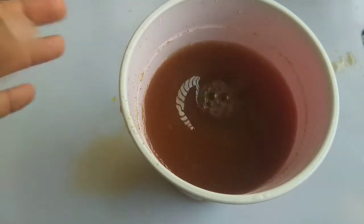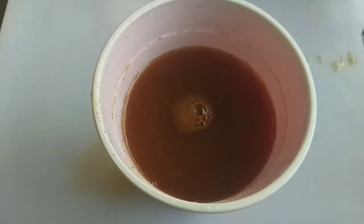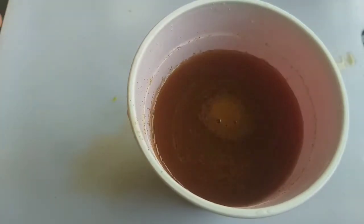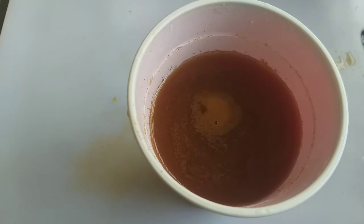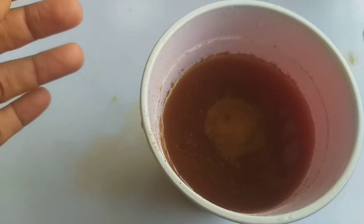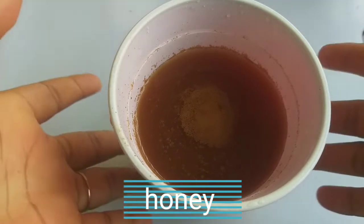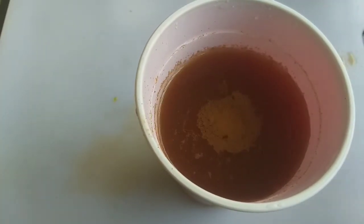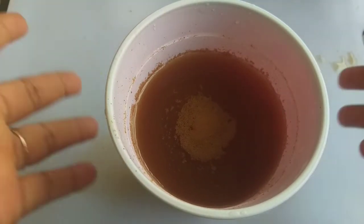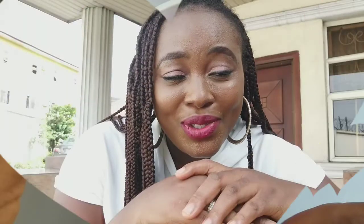I stir it, then I drink it. Anytime I notice I've added a little weight, I run back to this — it's like a tea ritual for me. I take it every morning, and within about 10 days I notice my clothes start fitting me again. Time may not permit me to tell you all the benefits of cinnamon powder, but it's not just for weight loss — it works for other things as well, and it really works for me.